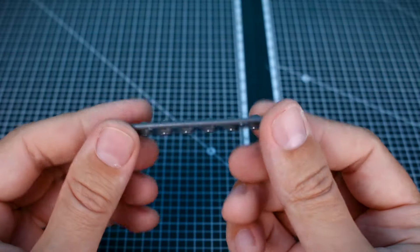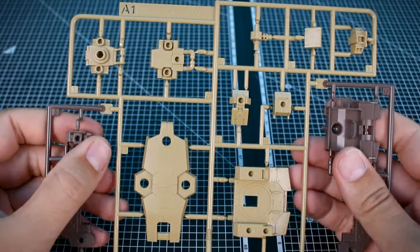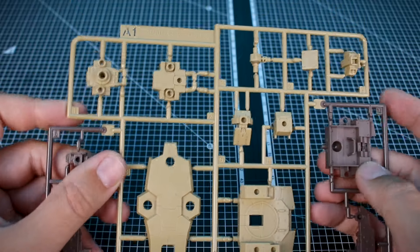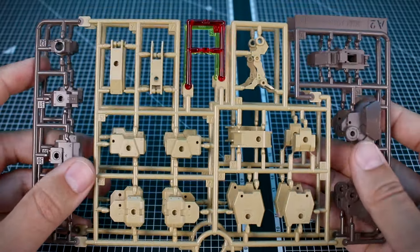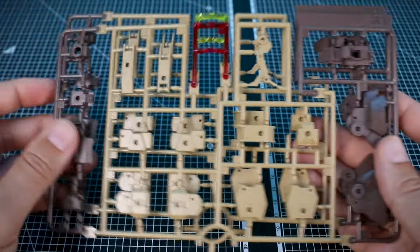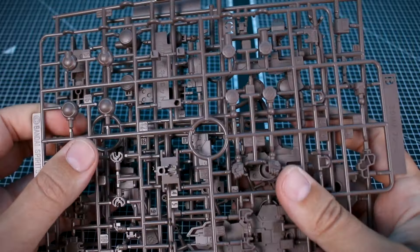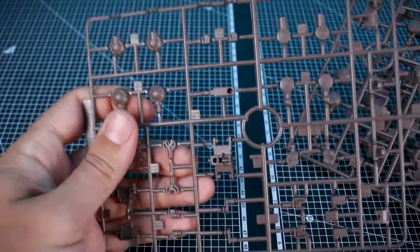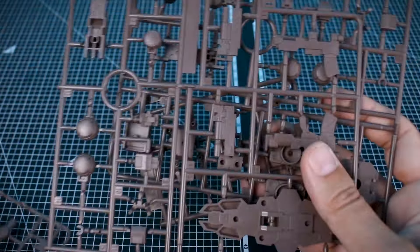Getting into the runners, we do have some polycaps here - PC7 for some gray polycap ball joints. Runner A1 is going to be in our two main colors for the kit: a tan color and a brown color. You can see some nice detail on these parts. Runner A2 is interesting - we have two of these, but the clear part is different, so you'll have the option of clear yellow or clear red. The rest of the parts are just doubled, more brown and tan colored parts. Runner B is going to be our standard joint and connection parts runner for the internal frame structure and joints.